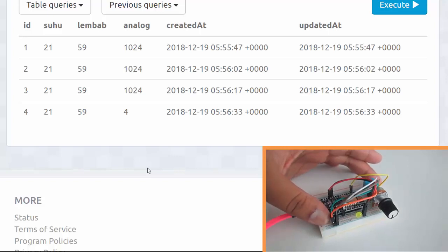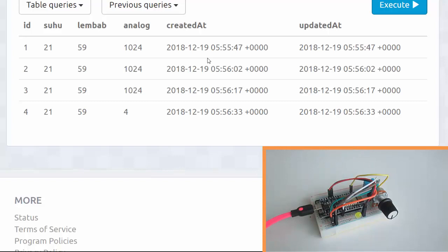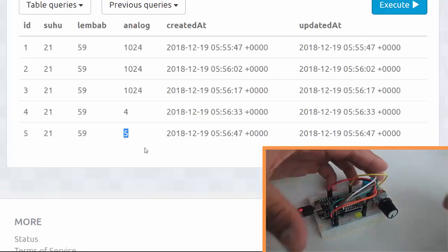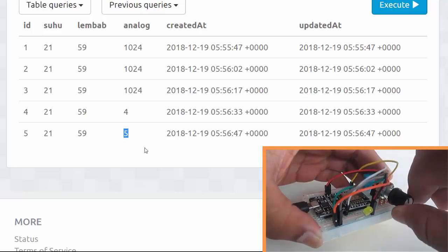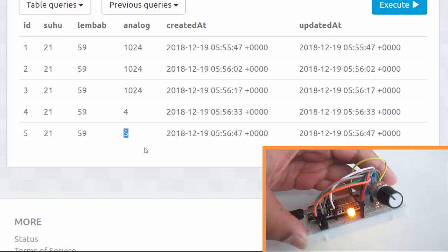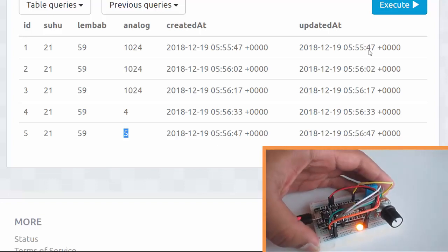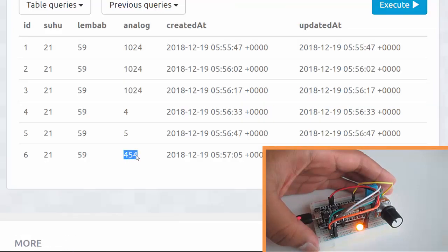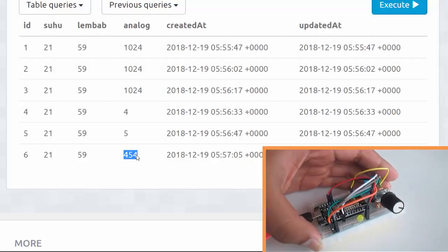Let's wait again. From my ESP8266 it POSTs to my backend server, which uses ngrok to create a public URL, then stores the data into PostgreSQL. Execute — five, it's minimum value. Okay, let's try to maximize the potentiometer value. Let's execute the query — still five. Nice, 454!